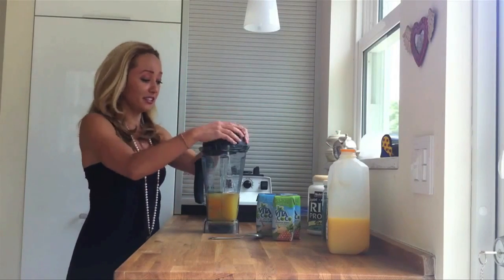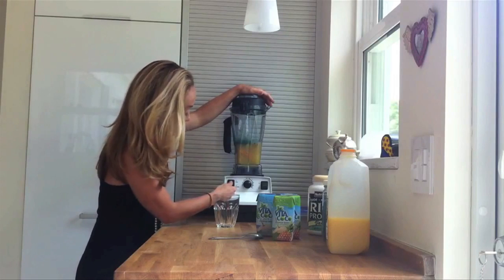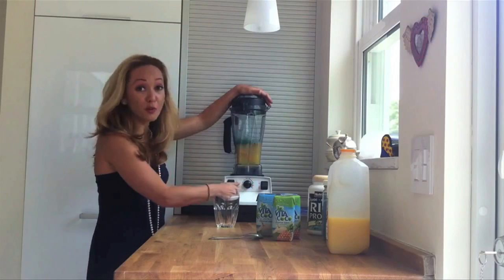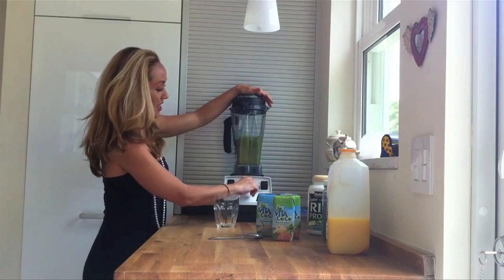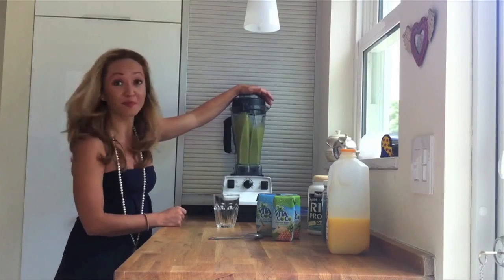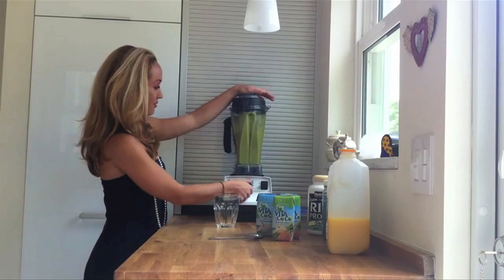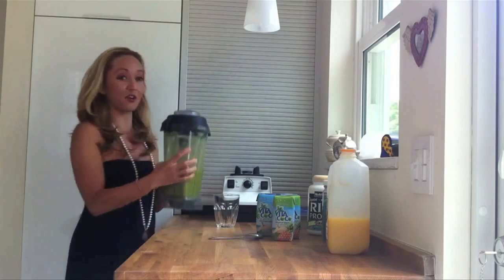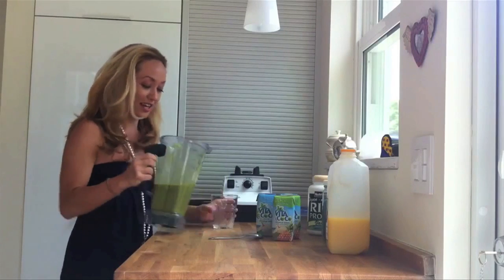Put the top on nice and easy, and what I like to do on the Vitamix is start it off on variable. It's going to get real loud — start on variable and then slowly turn it all the way up and then go to high. Then exit the same way; I just feel like going right from high all the way to low is a little too intense.